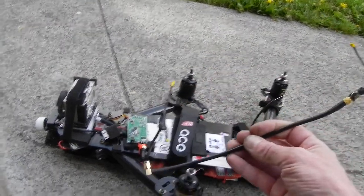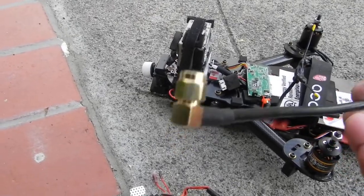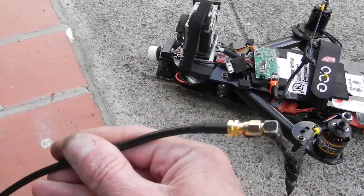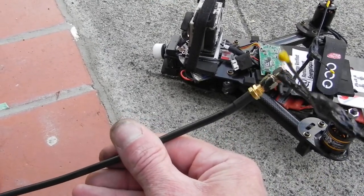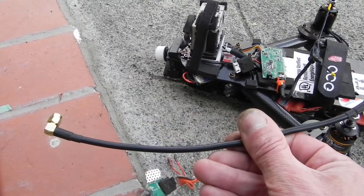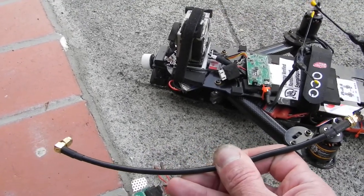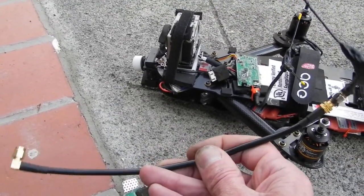That's the KSR195 cable. I wanted to show you that because it's pretty good quality. They're about four or five bucks each. You can buy one, cut it in half, make an antenna, and use the other half for a transmitter if you want to put a heavier-duty transmitter cable on.